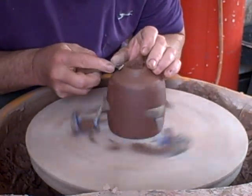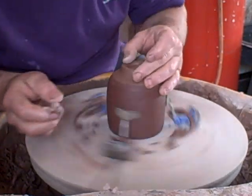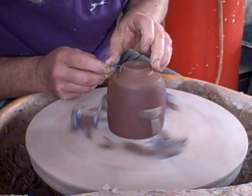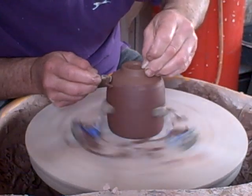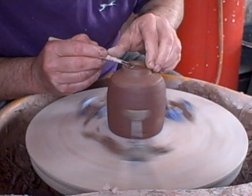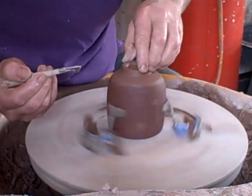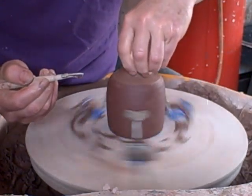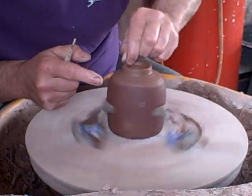I just want to round this corner off here. These are going to sit on somebody's table so if it's a polished table you don't want the gritty clay, which is quite gritty. I don't want it to damage the table too much so I'll just use my finger to round it and smooth it up.